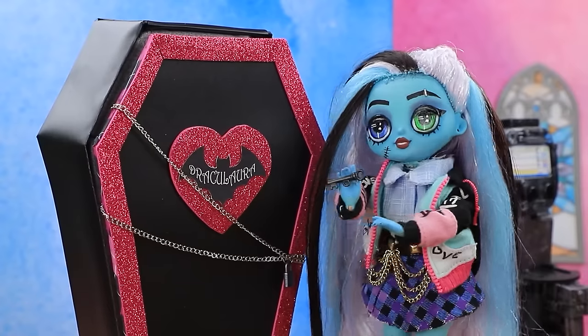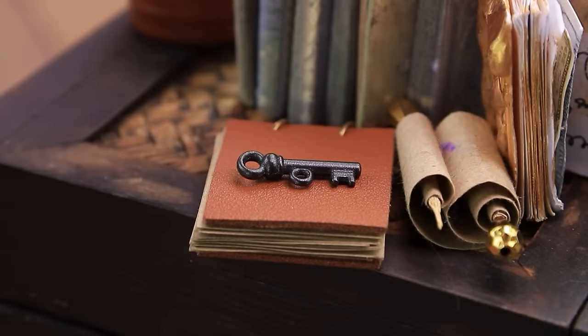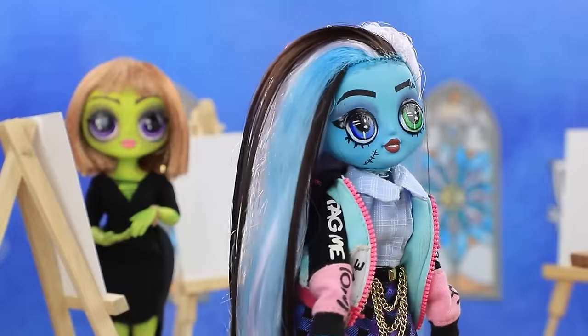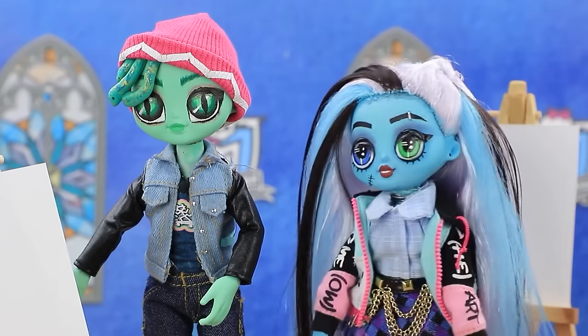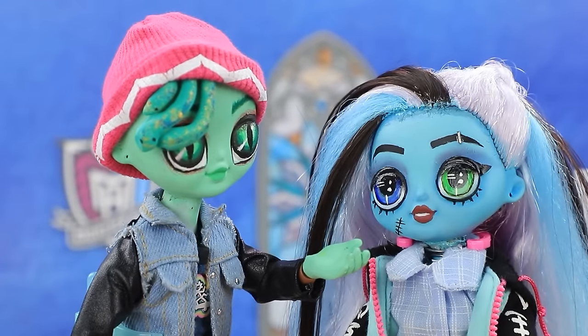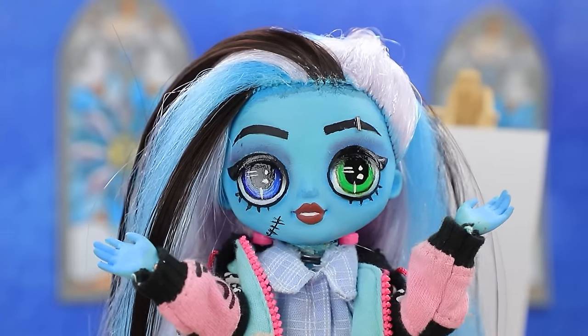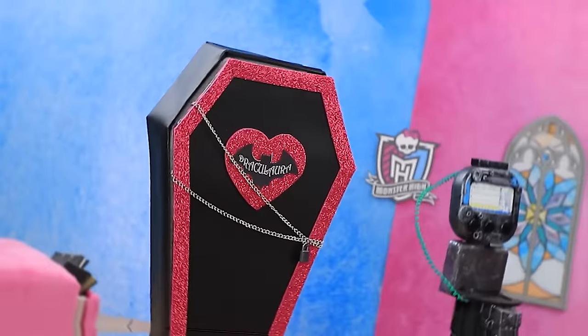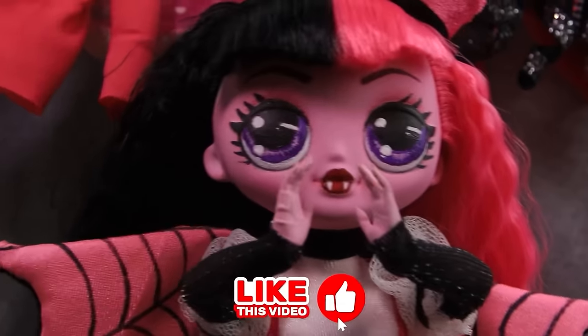Hey, let me out! No! Ha ha. Key over here. Deuce is waiting. So here he is. We're next to each other today. Where's Draculaura? Maybe she's skipping class. Doesn't look like her — she loves drawing. Hit the like button to free Draculaura soon.